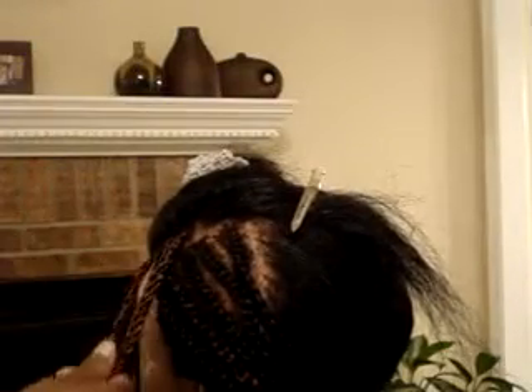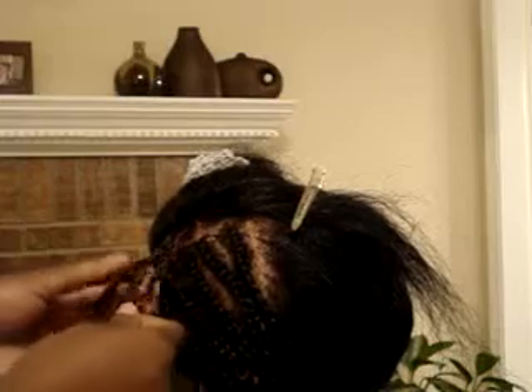Hi YouTube family, this is Akia coming at you. I wanted to show you how to do a Senegalese twist. I'm going to show you how to do a Senegalese twist with a twist as well as a braid.